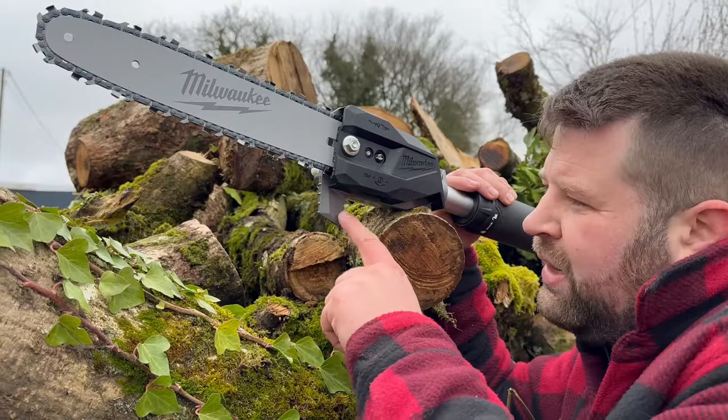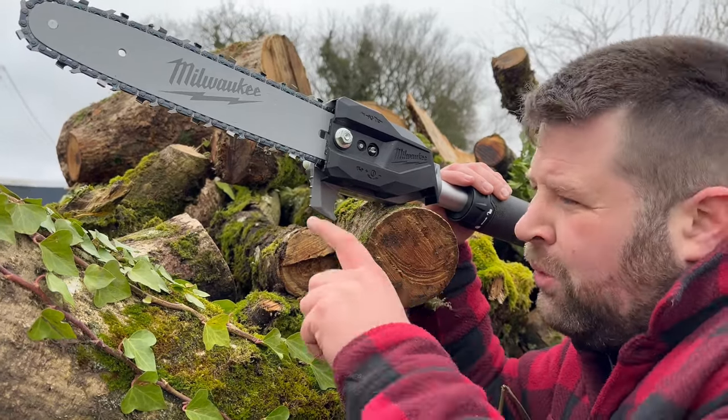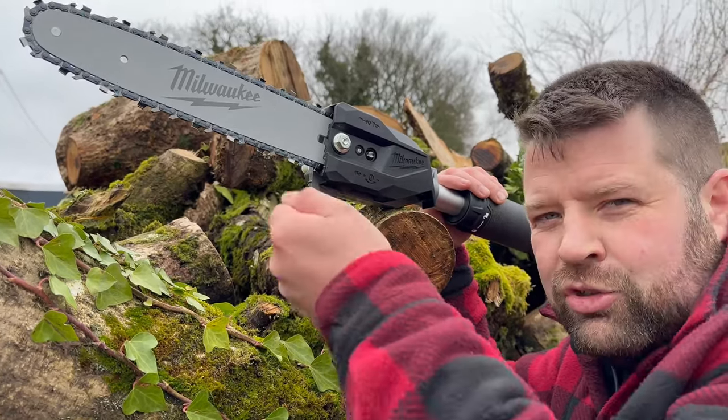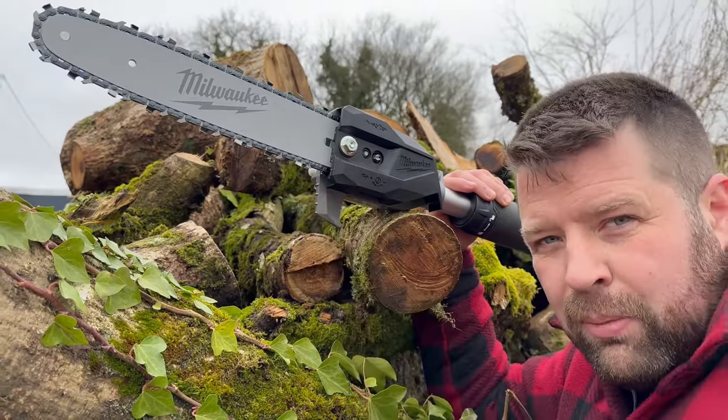Milwaukee have included a little foot on the end of the cutting attachment so you don't damage your chain when you lay it down. But also you can use this as a branch grabber — so if you've got that last branch you can't quite get down, hook that on and pull it away.